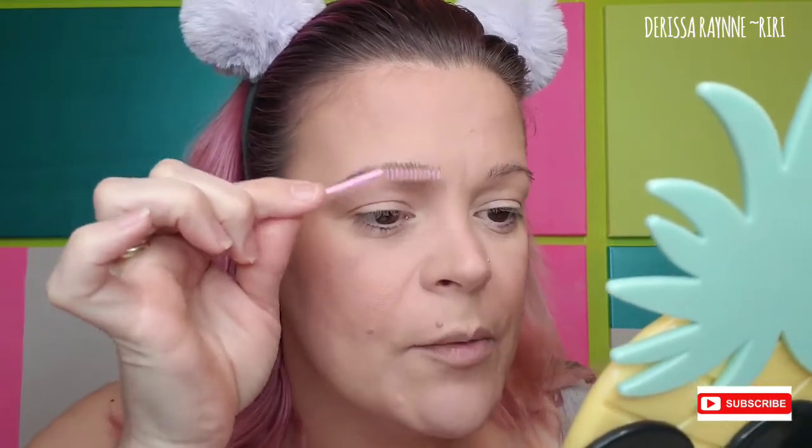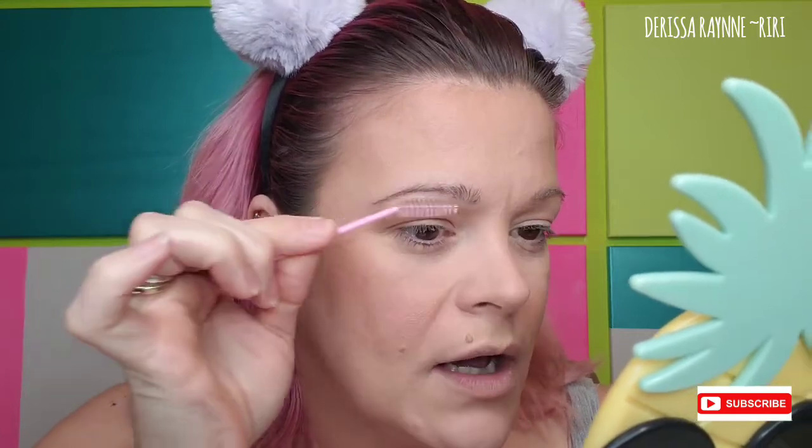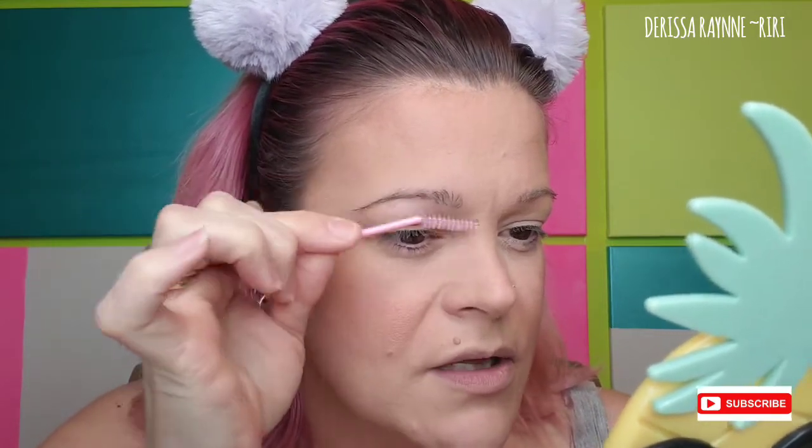As y'all can see, mama over-plucked in the 90s, and my brows went rogue — they just never came back the way I wanted them to. So first and foremost I am going to spoolie up my brow. Keep in mind I'm doing just one to show you guys, but I really want to be pretty precise and give you guys a good idea of how I do my brows. When I'm doing them by myself I just run through them, but I want to do an in-depth walkthrough of my current situation.